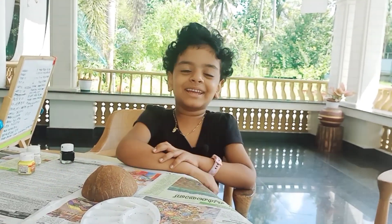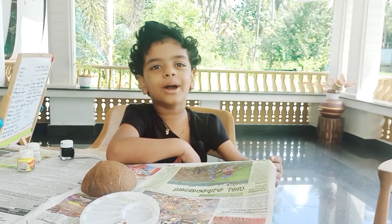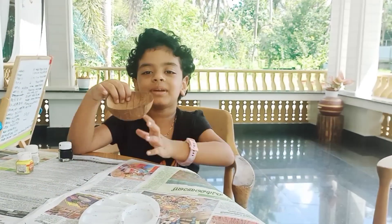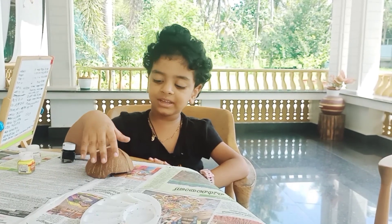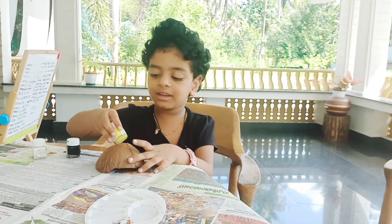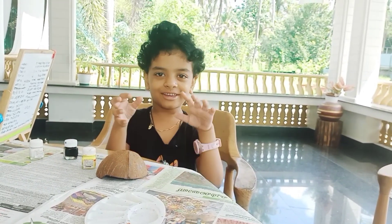Hello guys, we are back in another video. Now we are painting again — coconut shell painting. We are painting a yellow ladybug, instead of red. We are painting yellow and red also.